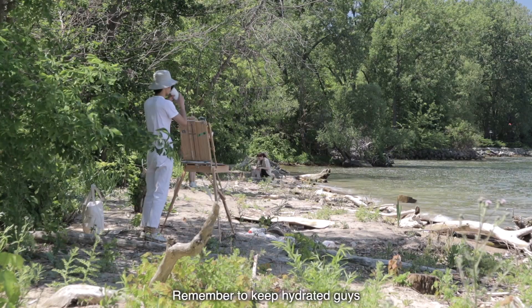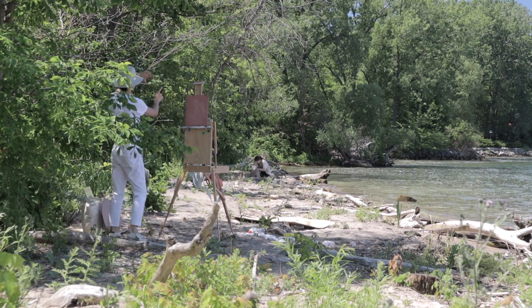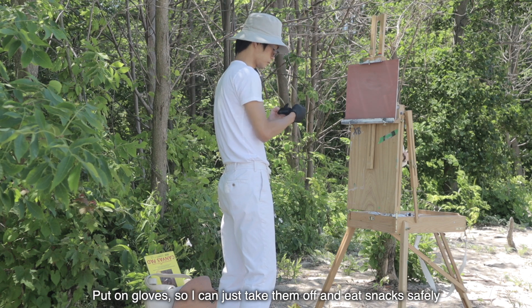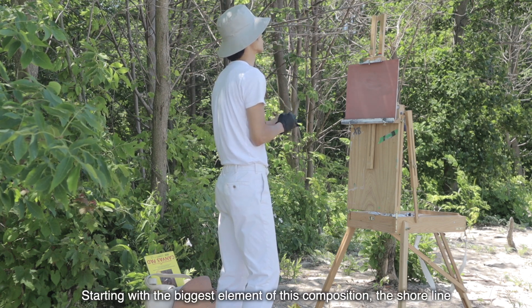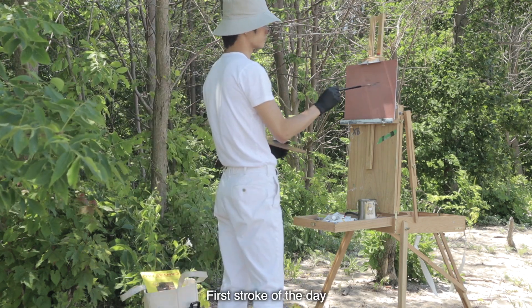Remember to keep hydrated, guys. Deciding on composition. Put on gloves so I can just take them off and eat snacks safely. Starting with the biggest element of this composition — the shoreline. First stroke of the day.